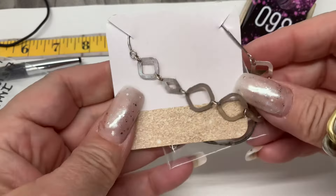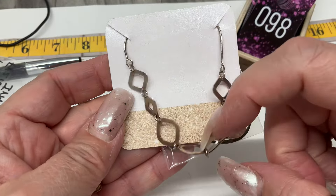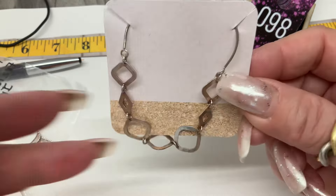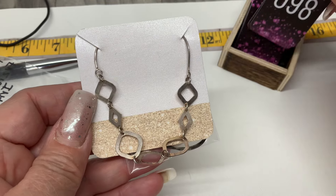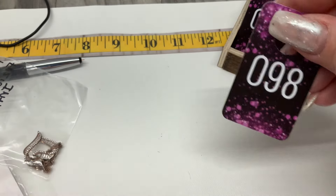We have this fun section of chain and then it goes to a snake chain — that's cute. This has an 8-inch drop. Let's go $20 on that one.